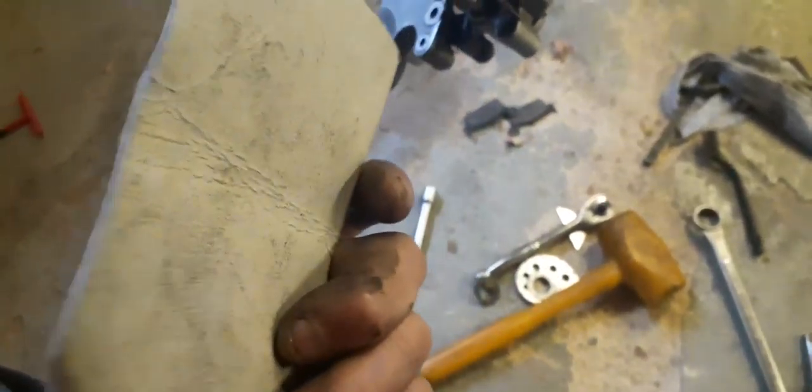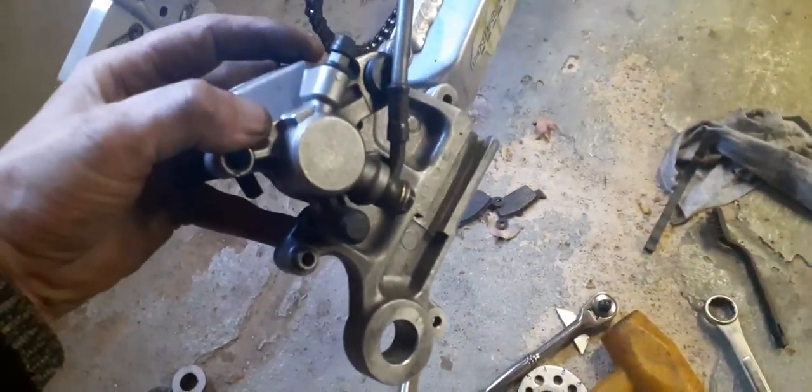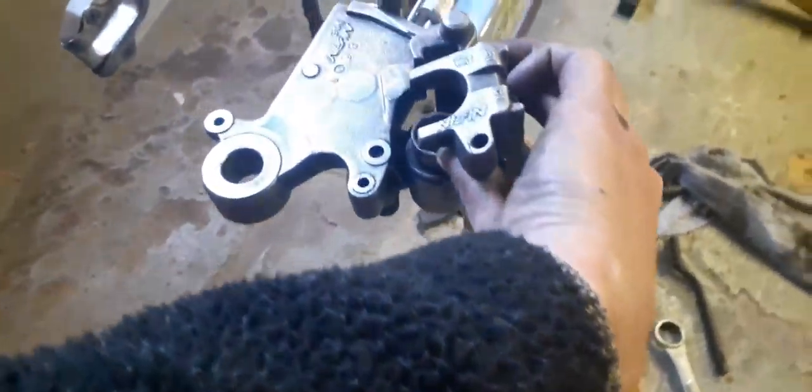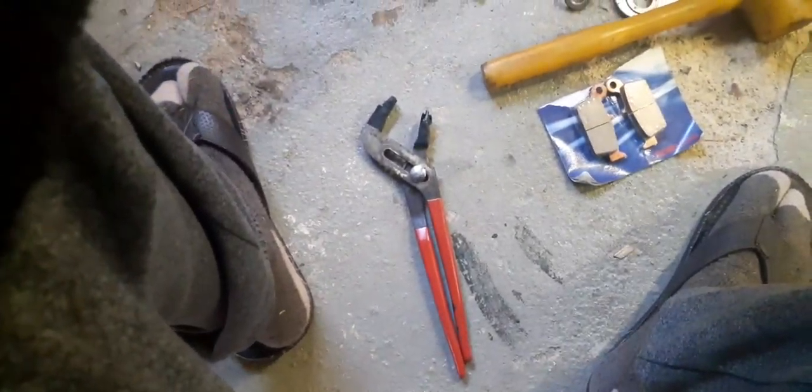These are probably the only ones for this motorcycle. A lot of you guys are changing your brakes the wrong way — you're opening the bleed valve and releasing the hydraulic pressure in the hose so you can press back the piston. Me, I'm just using a hose clamp, and this is the easy way of doing it.